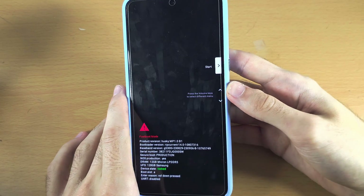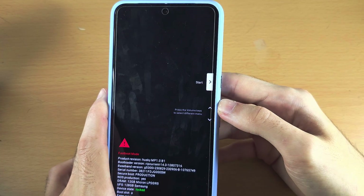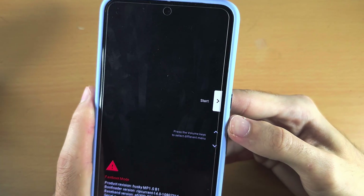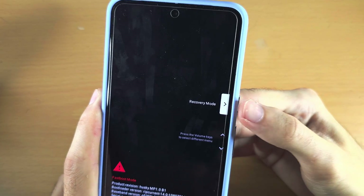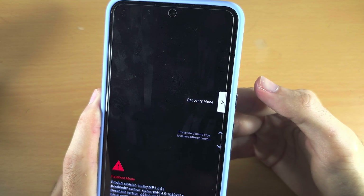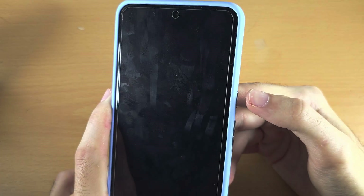From here we need to use the volume keys to get to recovery mode. Click and release the volume up button and keep clicking until you see recovery mode, then click and release the power button to select the recovery mode option.